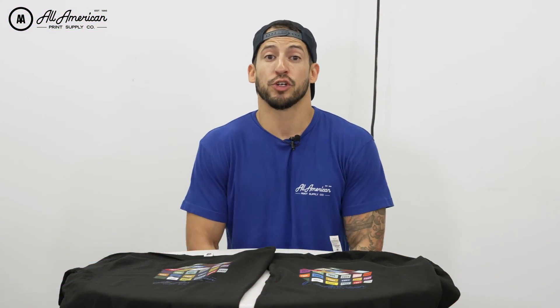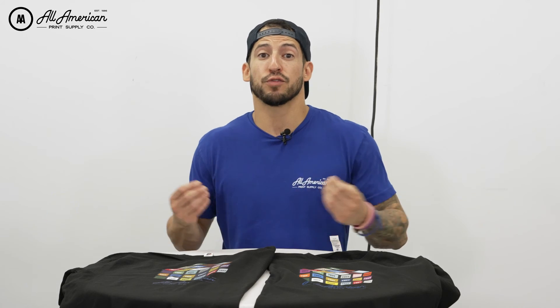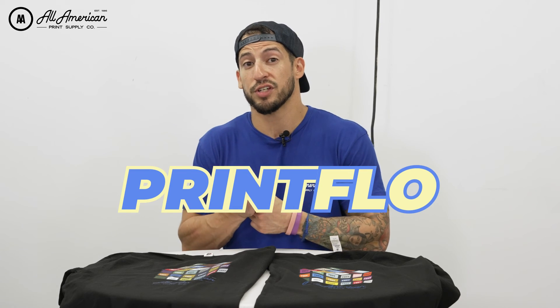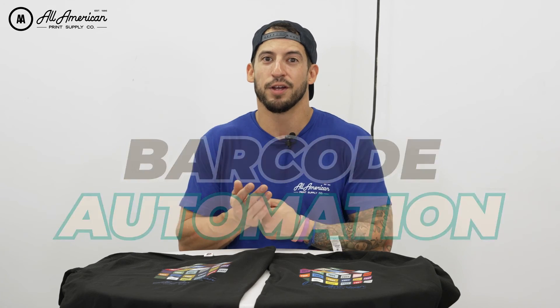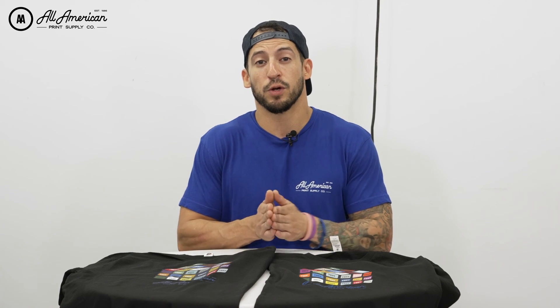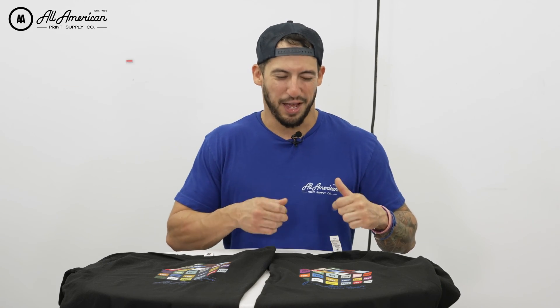We hope this video was able to show you the value not only from a quality and consistency standpoint but also from a time management perspective. With additional add-ons to increase your efficiency — such as the print flow and barcode automation software — Cathari really seems like a no-brainer. That's pretty much going to wrap it for this video. If you haven't already, be sure to hit the subscribe button. My name is Estevan, we are All-American Print Supply. I'm going to take this Cathari print — see you on the next one.